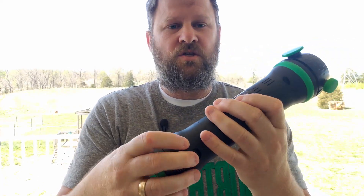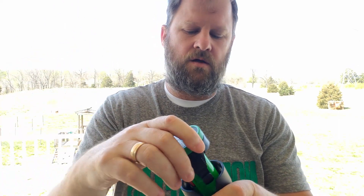It comes with two rechargeable batteries and a charger, so you don't have to plug it into the wall. So it has two batteries like this and then a charger, so you can always keep it charged and ready to go.